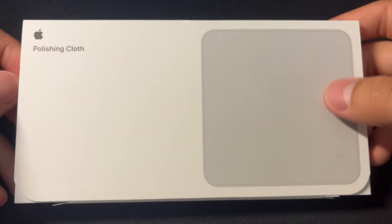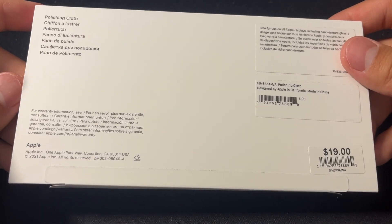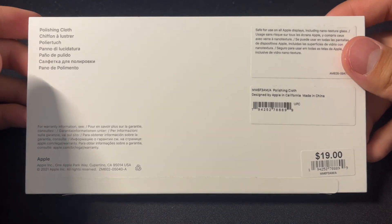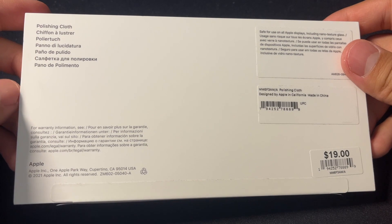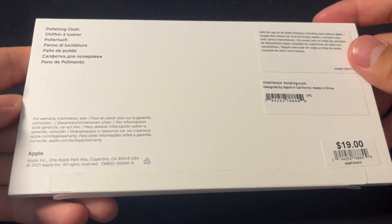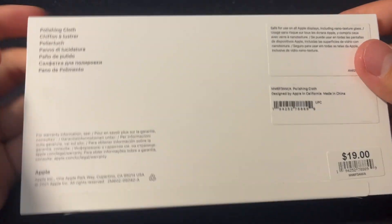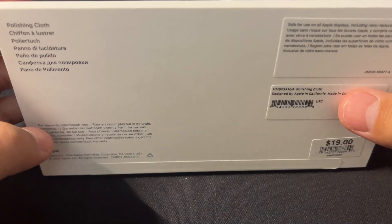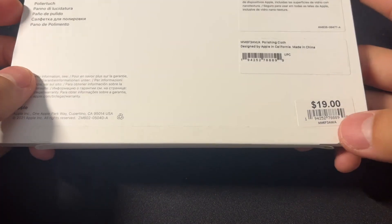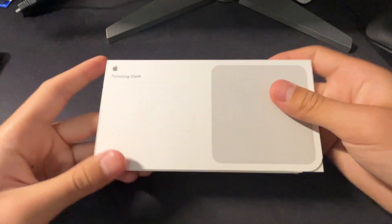On the front, we have 'Apple polishing cloth' and of course a picture of the cloth. On the back, there is no serial number — thankfully — but because it's Apple, I honestly wouldn't be surprised if they serialized every single one of these. You can tell this is pretty old because it says copyright 2021 and still has Russian text on it. Apple pulled out of Russia in 2022 when they invaded Ukraine, so this has probably been on the shelf for quite a while. And it's $19 for a cloth.